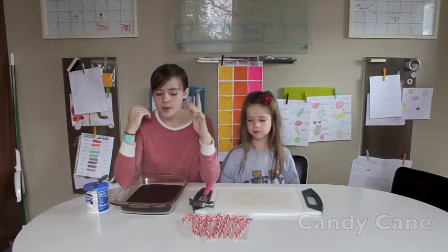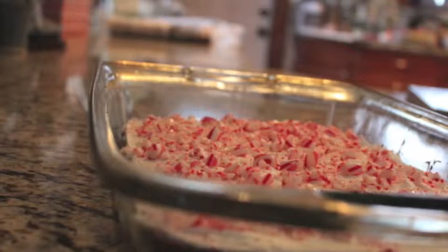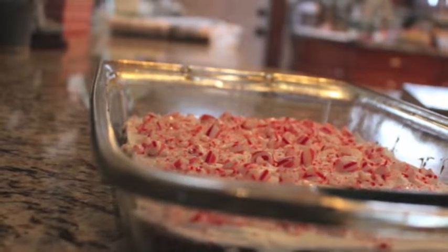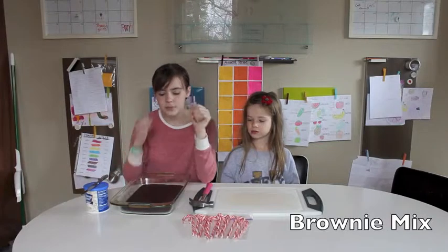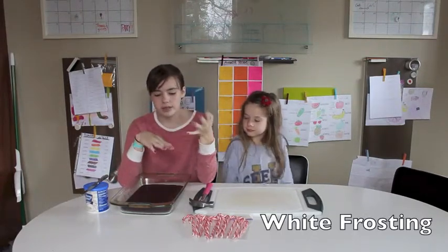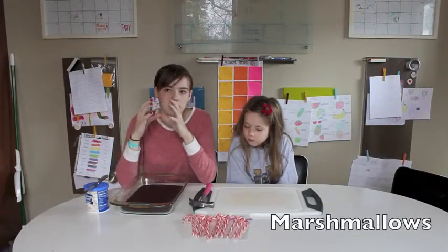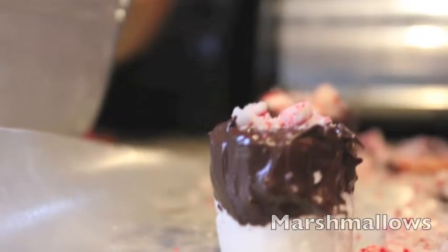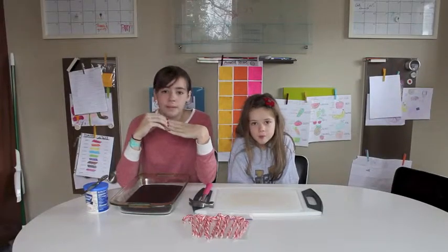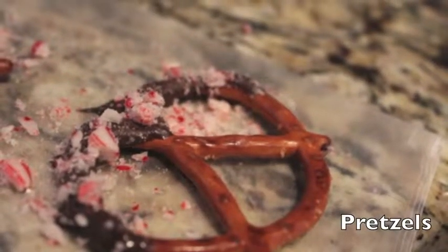You're going to need candy canes. The first thing we're going to make is brownies — brownies with white icing and peppermint crushed on top. So you're going to need a box of brownie mix, white frosting, and candy canes. The second thing is marshmallows with chocolate and peppermint, so you'll need marshmallows and chocolate. And the third thing is pretzels with chocolate and candy canes, so you'll need pretzels also.